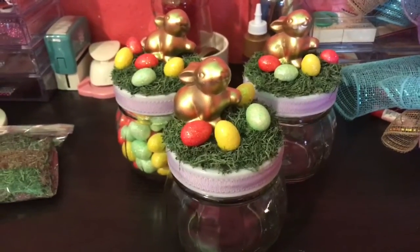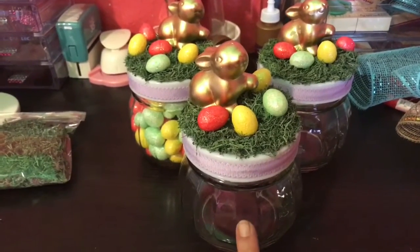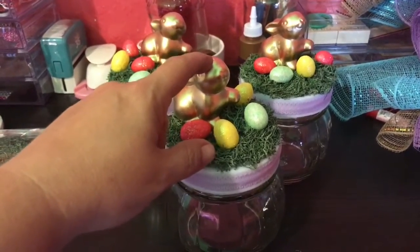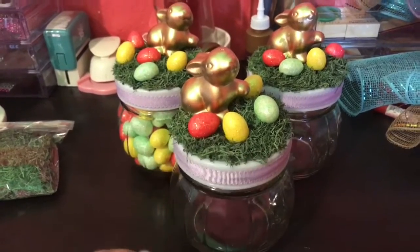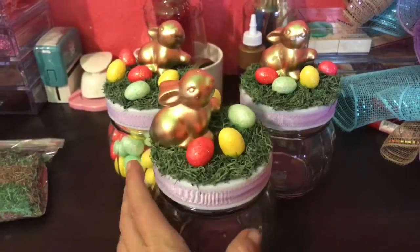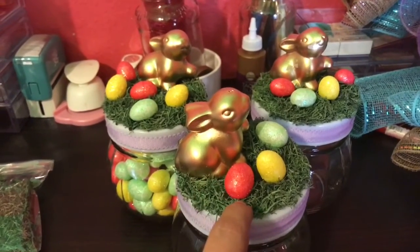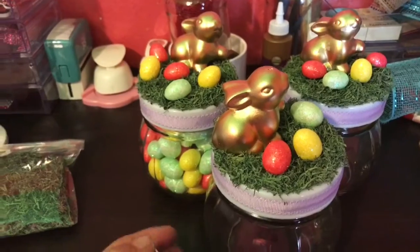Basically what I did was I bought three jars for a buck a piece at the Dollar Tree. I bought the three packs of the little ceramic bunnies — they come with little paints and little paint brushes. I decided to paint the bunnies gold, so I spray painted them gold. Then I used reindeer moss for the top, as well as a purple ribbon with a scalloped edge, which also came from the Dollar Tree — it was a nine-foot roll.